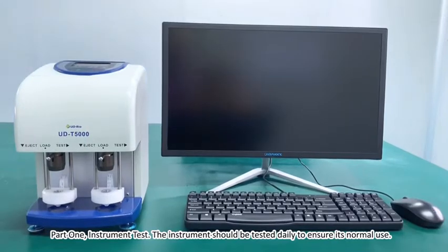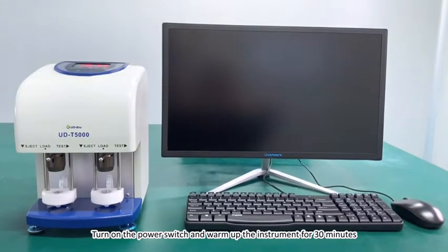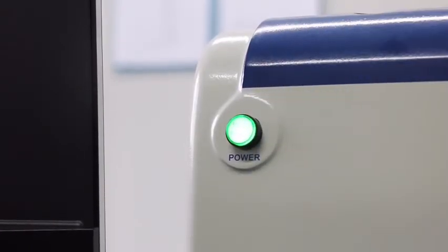Part 1: Instrument Test. The instrument should be tested daily to ensure its normal use. Turn on the power switch and warm up the instrument for 30 minutes.